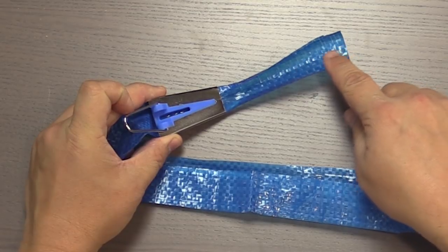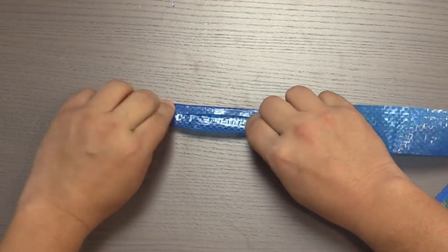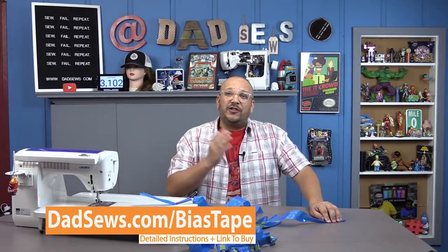Now if you have a bias tape maker, all you have to do is slide the end of your edging into the bias tape maker and pull it — it's going to perfectly fold it for putting around the edge of our apron. But this is supposed to be an easy hack with no special tools other than some scissors and a sewing machine — you can even hand sew this. So if you don't have a bias tape maker, take your edging and just fold down each side just like so. If you want the bias tape maker tool, go to dadsews.com/biastape for instructions and a link to buy it.